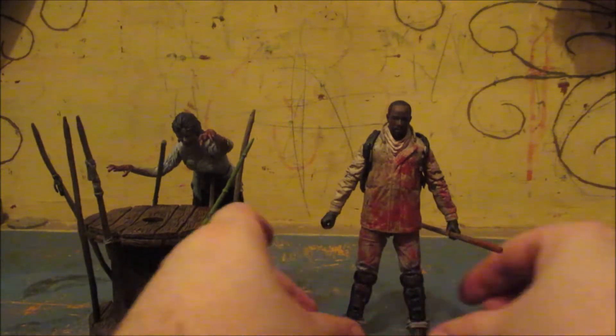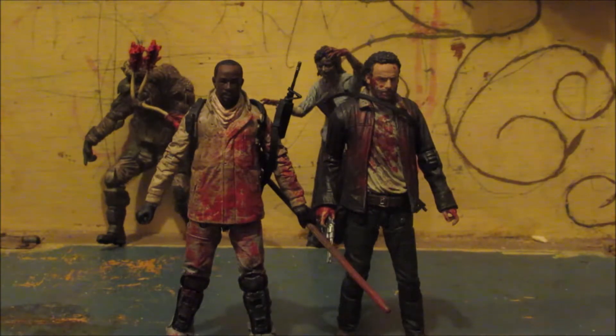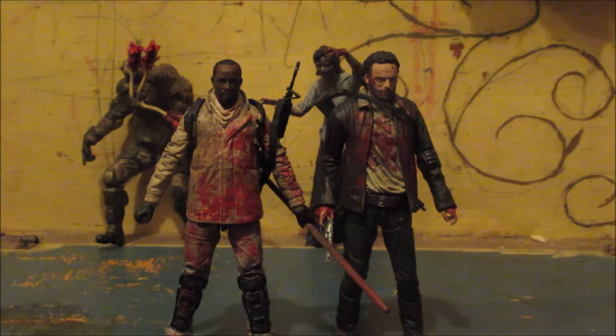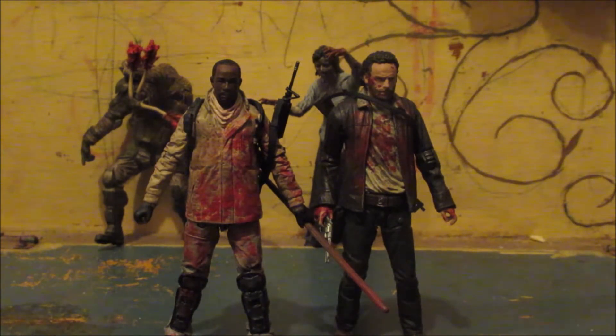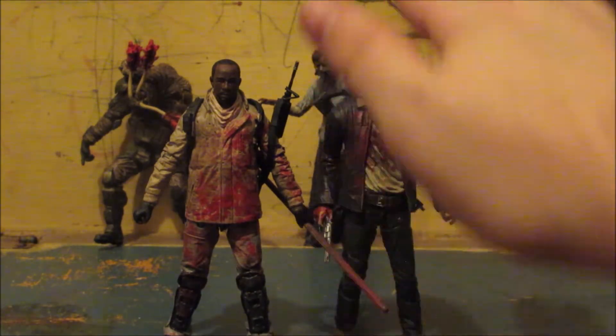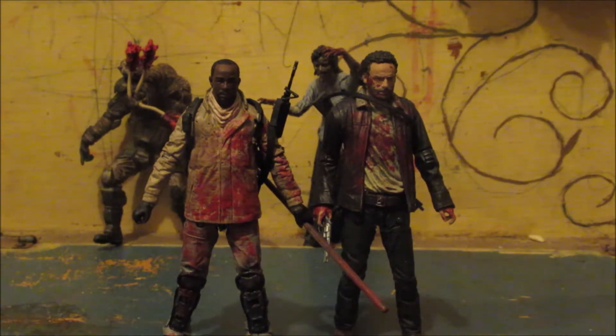So let's get into some size comparison. Here Morgan is next to Rick. I chose Rick because in the series, the very first person Rick sees is Morgan — Morgan sort of saves him. This is Rick and Morgan side by side. They're roughly around the same size; I think Rick's a bit taller than Morgan just because of his hair. That's pretty decent size comparison between the two.